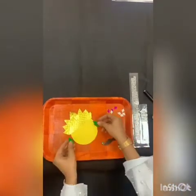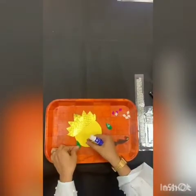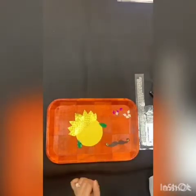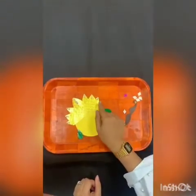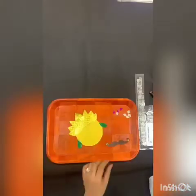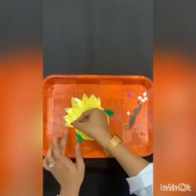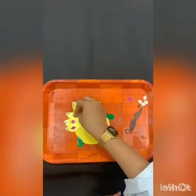Now I'm going to make ears. Aren't these cute? Let's paste some feather stick and place them here on both sides. Now it's time for decorating the mukut. I'm going to take some stones and paste them. Now I'm going to paste this pink rhombus shape and decorate it. You can use any decorative material and make your mukut look beautiful.